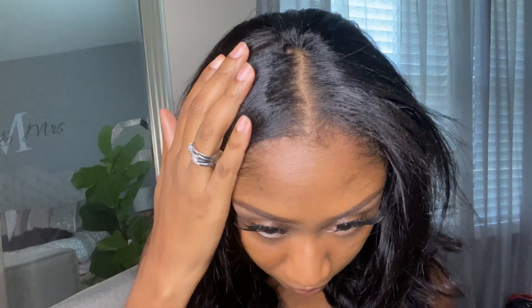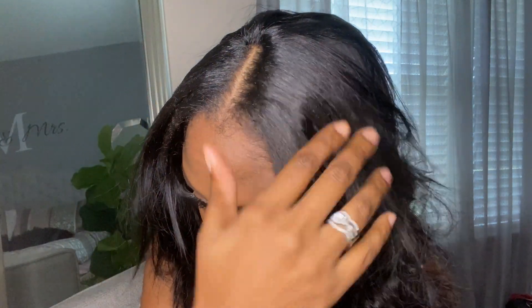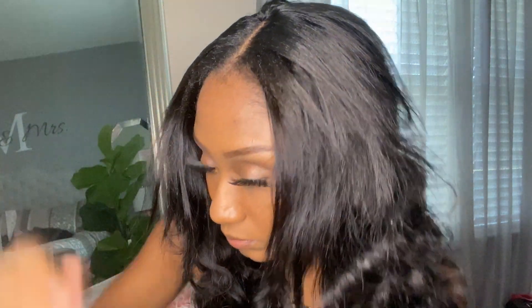Always use heat protectant on your leave-out. I wanted to stop and show you guys in real time how my hair completely blends so easily with this wig.